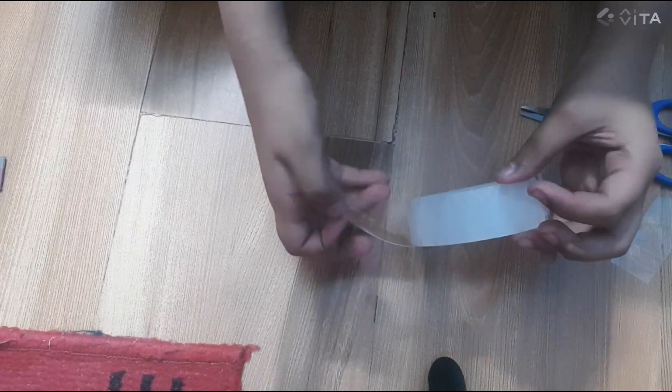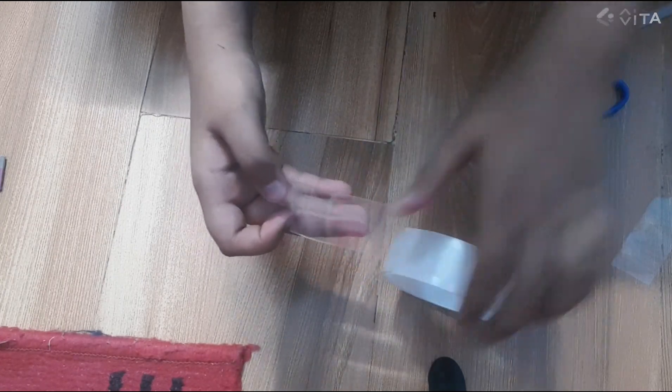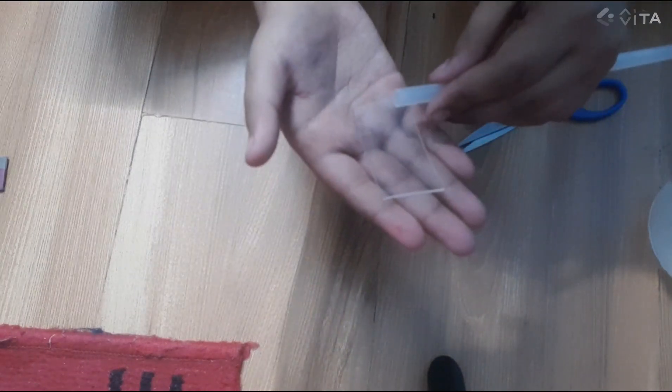First guys, this is the tape — it is called nanotape. So we need to cut off the tape and take only one piece, like that. Only a little piece. Then we put it on the straw, like that.